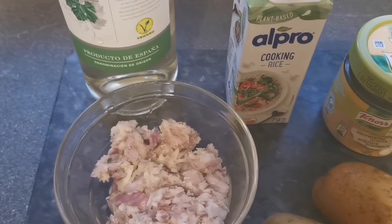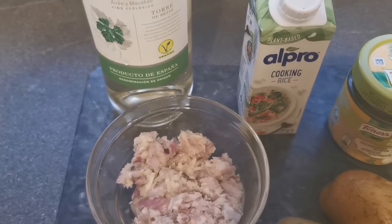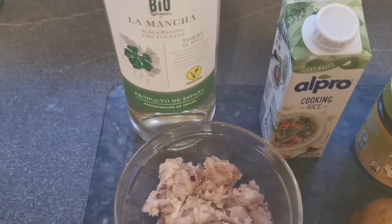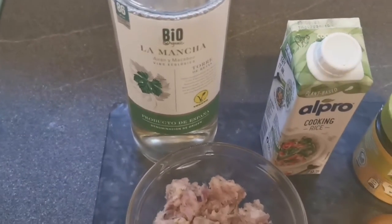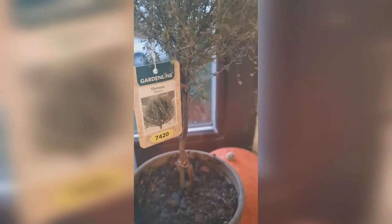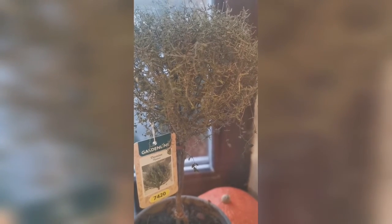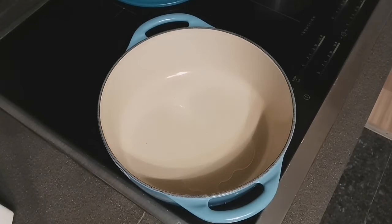Then some vegetable broth, and instead of cream I'm trying this rice cream — it does taste a lot like sunflower seeds, so I'll add just a little bit at a time to see if it spoils the flavor. You can of course use dairy cream if you don't want to keep this vegan. I'm also using some white wine, and I just found a shriveling thyme plant in my kitchen — thyme goes really well with the mushrooms and garlic. Starting off by frying the onions and garlic.